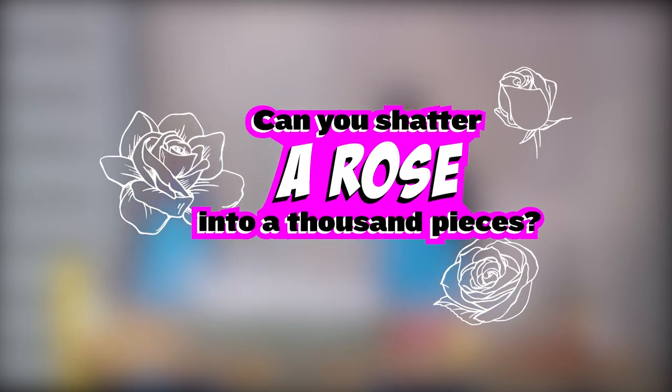Can you shatter a rose into a thousand pieces? Let's get down to the roots with Dr. Mark Vanderlyn.